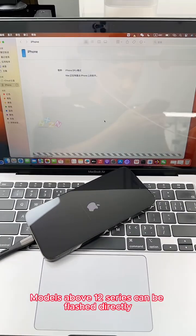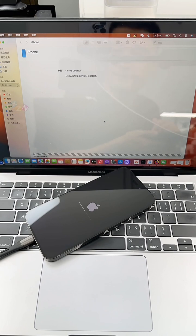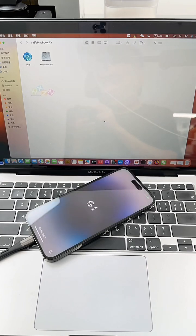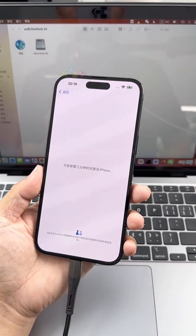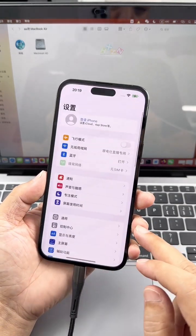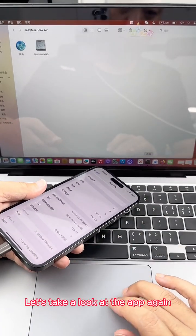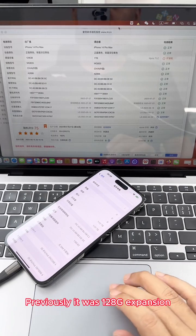Models above the iPhone 12 series can be flashed directly. Flashing completed. Let's reactivate the phone and look at the information. Storage is now 1 terabyte. The app also shows 1 terabyte after charging once. Previously it was 128GB — the storage upgrade has been successfully completed.